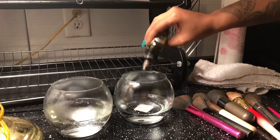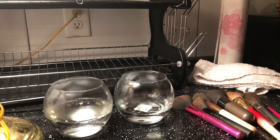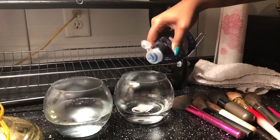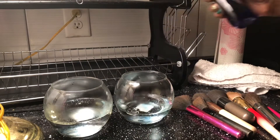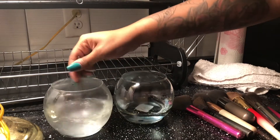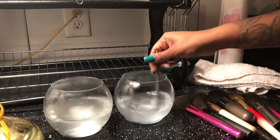Next, I'm going to add some tea tree oil because it's good for fighting off fungus and bacteria, so it'll really get your brushes nice and clean. Then lastly, I'm going to add in some Dawn dish detergent. I'm just going to give it a little mix and then soak the brushes inside of this mixture.